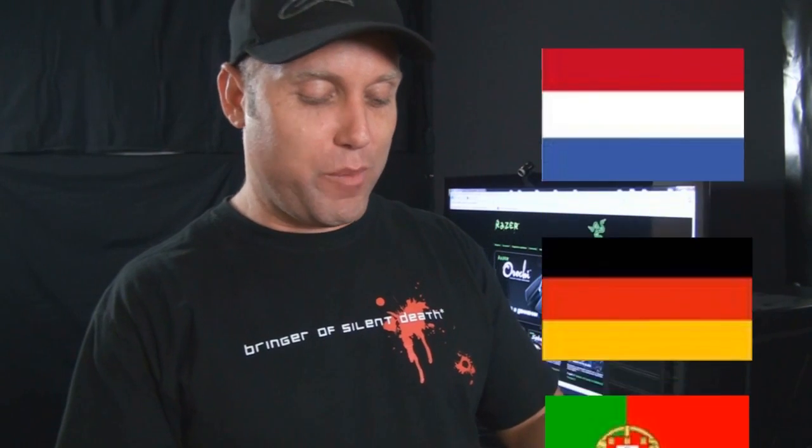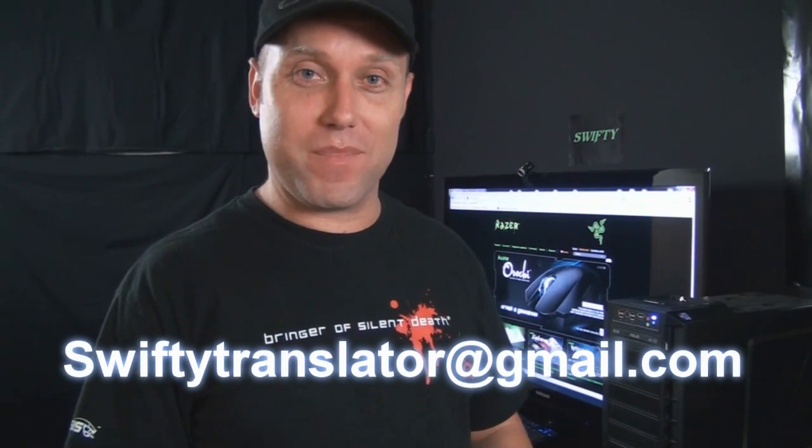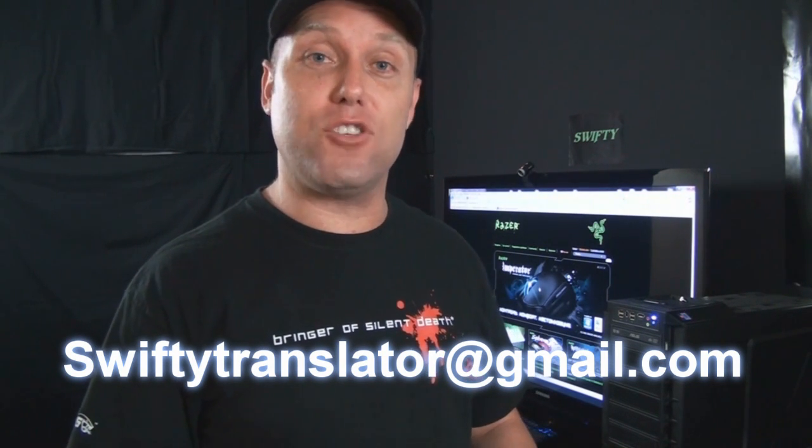I want to start making videos in other languages. If you play World of Warcraft and you're fluent in English and either Korean, French, Italian, Russian, Dutch, German, Portuguese, or Swedish, and you want to help me translate my videos, contact me at swiftytranslator@gmail.com. You have to play World of Warcraft and be fluent in both languages — I need someone who understands the game terms and terminology.